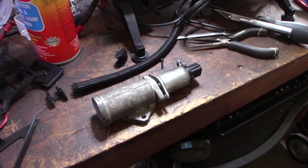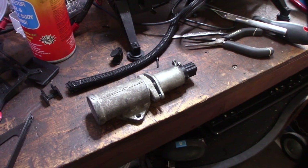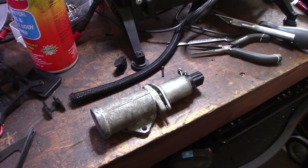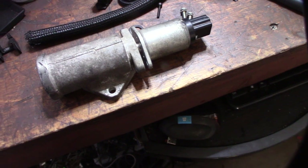Hey guys, what's up? So, I thought I would change my IAC valve on my Holley HP system. Right now I currently have an LT1, one of those little stepper-based IAC motors on my Bronco over there. And I wanted to try this Ford stepper-based IAC motor.